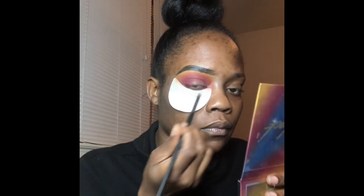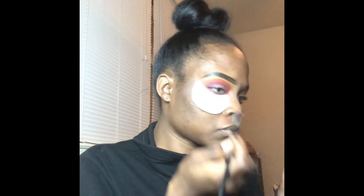A few minutes later — hey y'all, see that blend coming together?